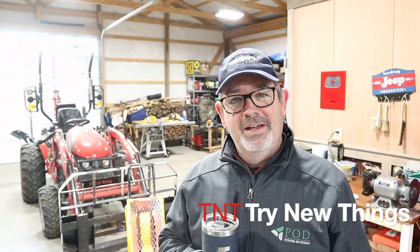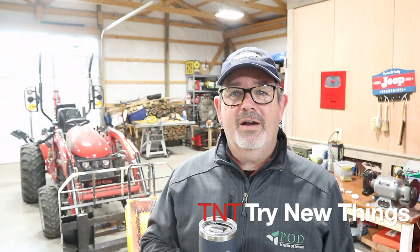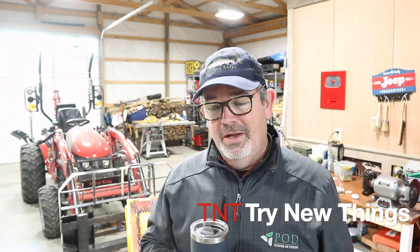Hello everyone and welcome back to Try New Things, where today we're gonna try something new once again. It's a chilly day here in Kentucky — you can see my breath — but I've got the radiant heater on there and it's keeping at least my backside nice and toasty while I talk to you.